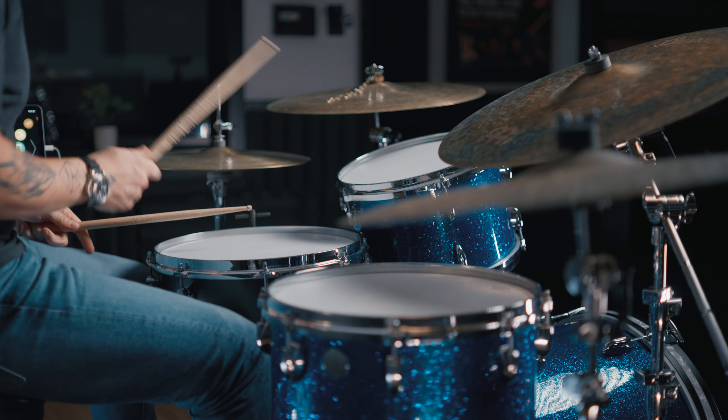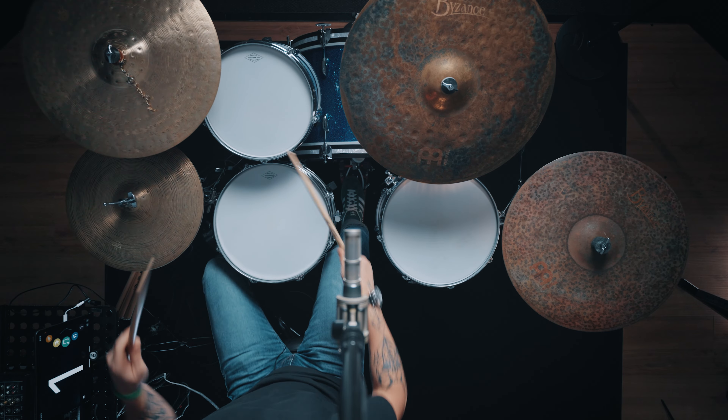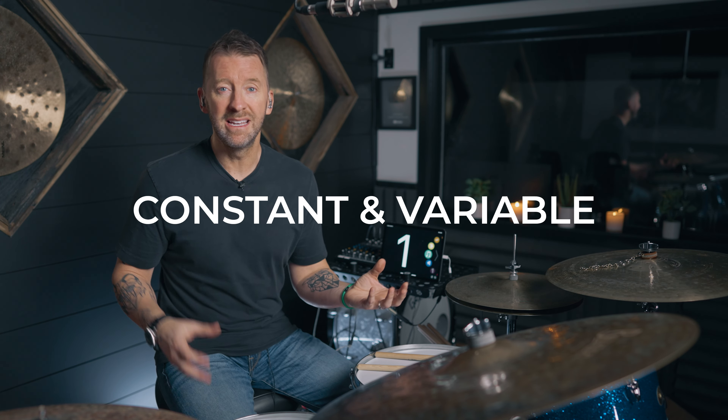Here's the fill I played in the intro. And that one just has a little more bottom end to it. It hits you in the chest a little bit more, and that's because of the addition of the bass drum. So what is that fill? Simply put, it's a six stroke roll with kick, right, left added to the end of it. But this is not a lesson about that. The real lesson is constant and variable.